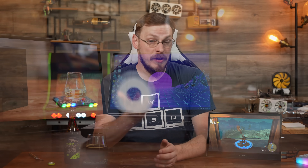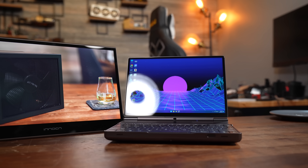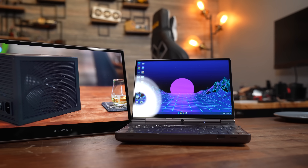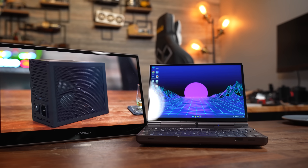For a $150 monitor, those are absolutely incredible results, whether you're looking for a portable monitor or an inexpensive way to proof your work from a desktop PC. The OLED panel also means phenomenal response times with little to no motion blur, making it a great option for gaming as well. Tears of the Kingdom looked absolutely fantastic, whether you're in the depths or soaring over Hyrule.